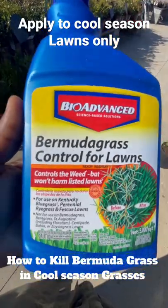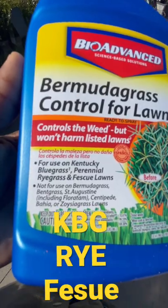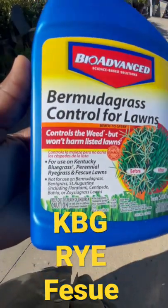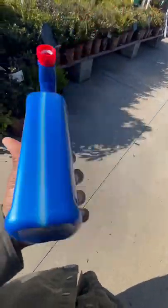It's widely available, so you can go into any store to buy it — prices may vary. It's made for Kentucky bluegrass, perennial ryegrass, and fescue. This is not made for warm season grasses; it will hurt warm season grasses.